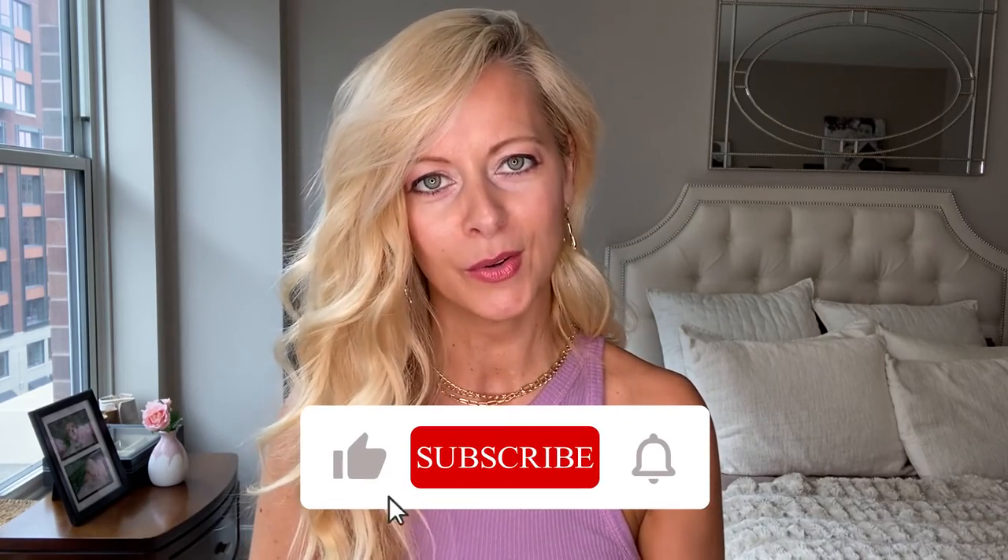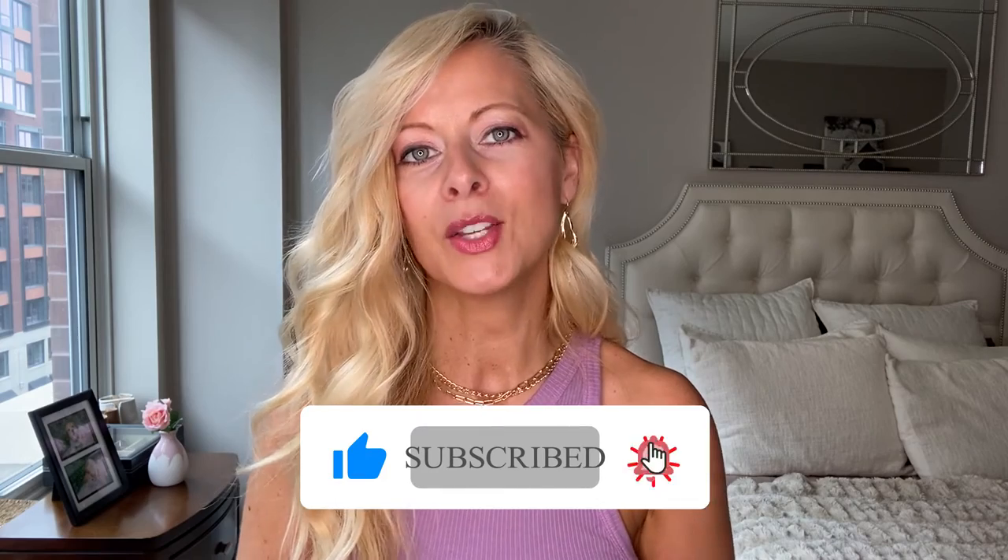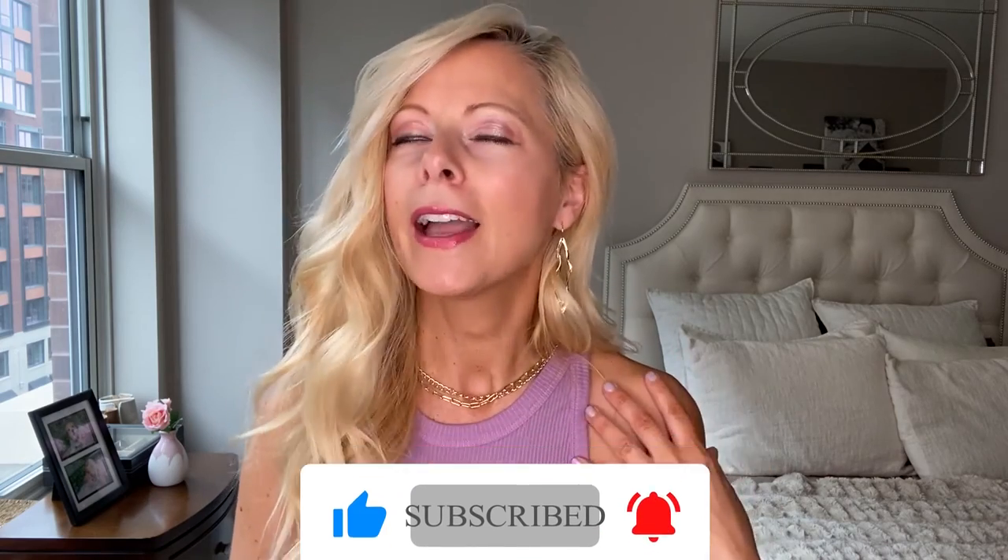That was my video on dermaplaning — I hope you enjoyed it and found it helpful! I do want to hear your thoughts, so leave a comment down below. If you've tried it, let me know what you think. And if you're not subscribed and you like these kinds of videos, I would love it if you subscribed. I hope to see you all next week — bye!